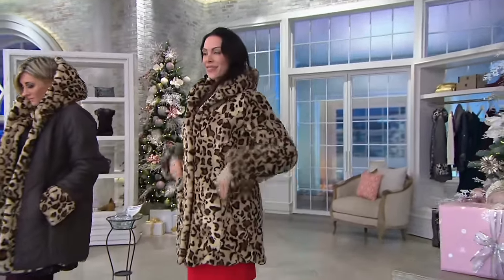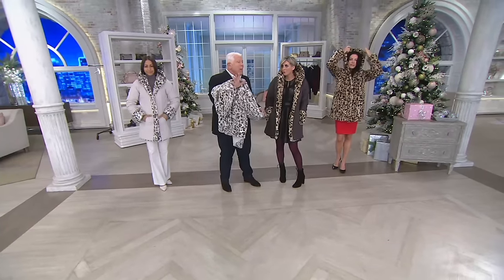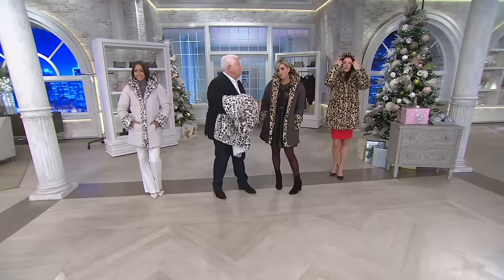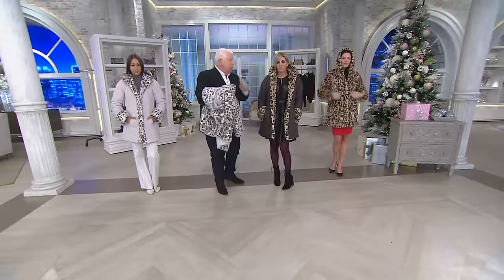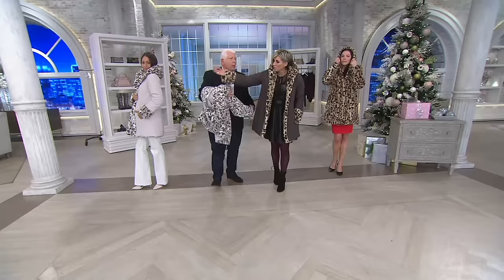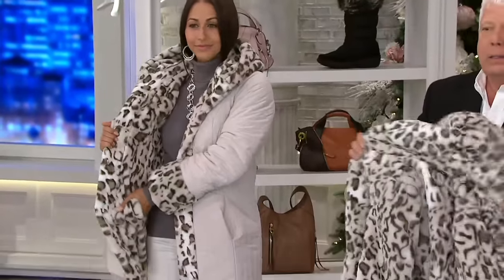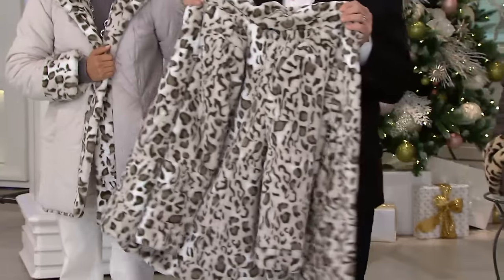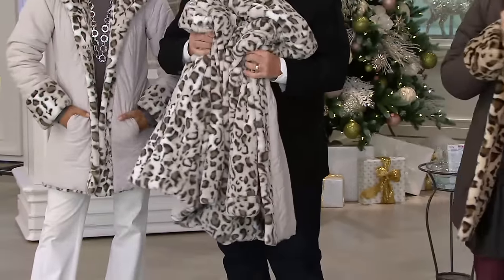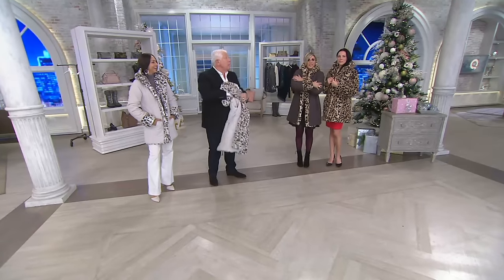This price point is crazy because the retail, which is even low — we started with 30,000 of these, three and four colors are gone. 5,500 remain, that's it. Snow lynx is ivory puffer on one side, reverses to snow lynx faux fur — it's the most limited. And then chocolate lynx is what I'm in, and this is perfect — you can see it's chocolate puffer on the outer and cheetah on the inner.